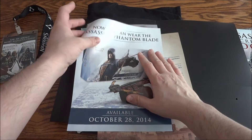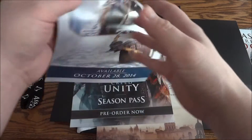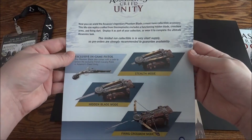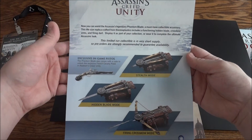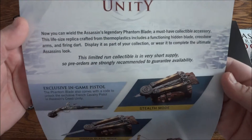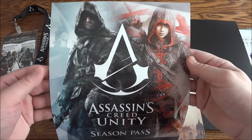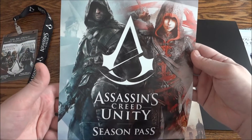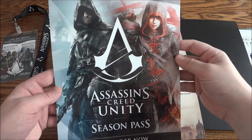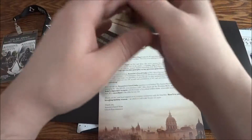And then the Phantom Blade — the replica. They were probably trying to push that a lot, or at least wanted employees to push it. And then the Season Pass, which from the picture I imagine is going to feature two new Assassins for Unity.